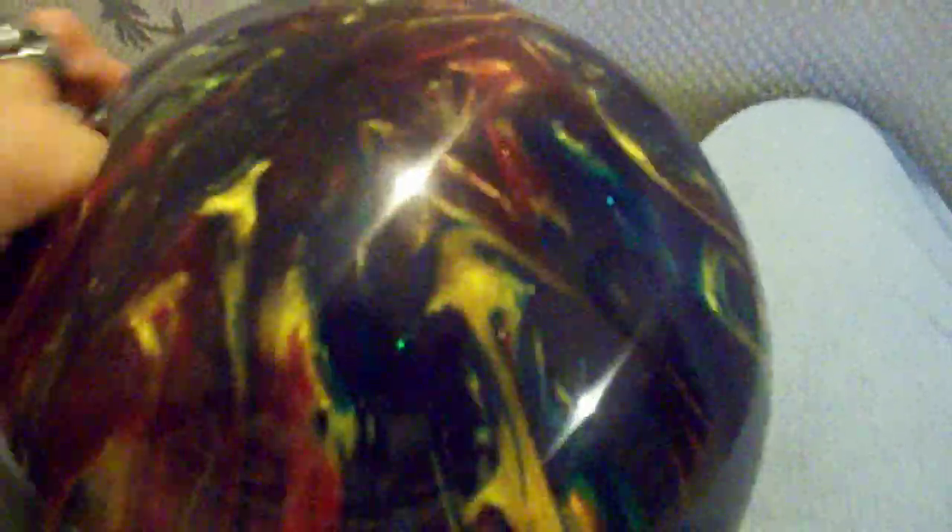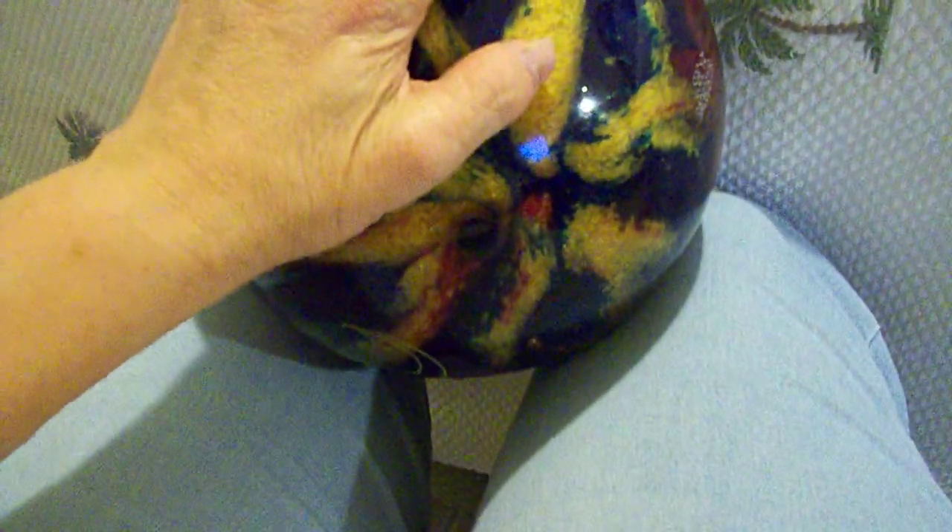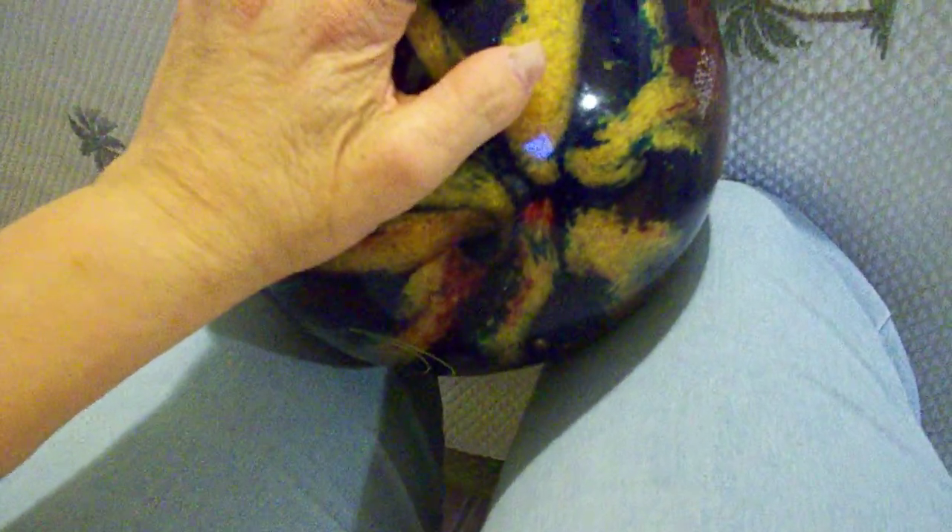The color scheme is called ruby, gold, and blue, and it's from Ebonite — not Brunswick. It is polyester. I just got it this Saturday, so it's basically new.